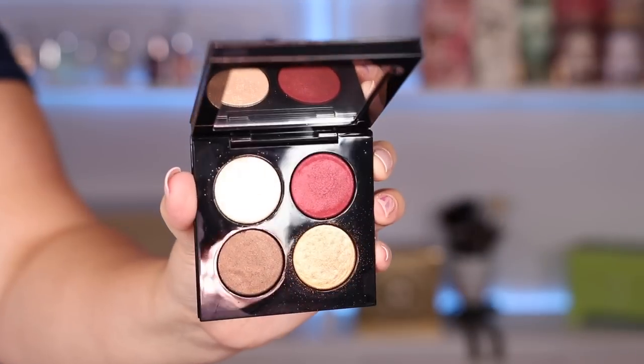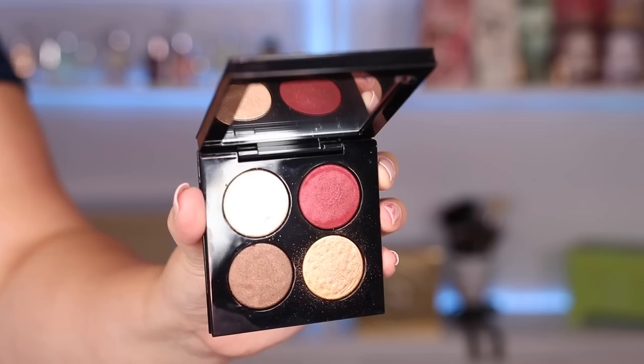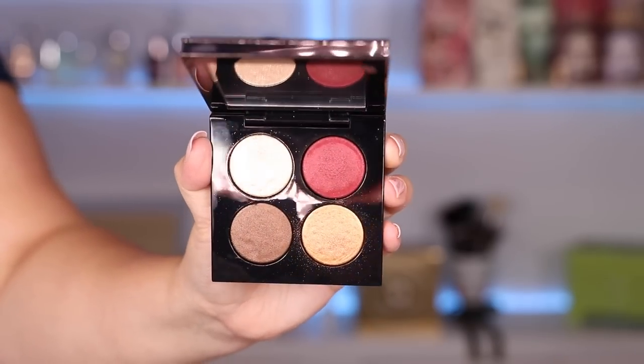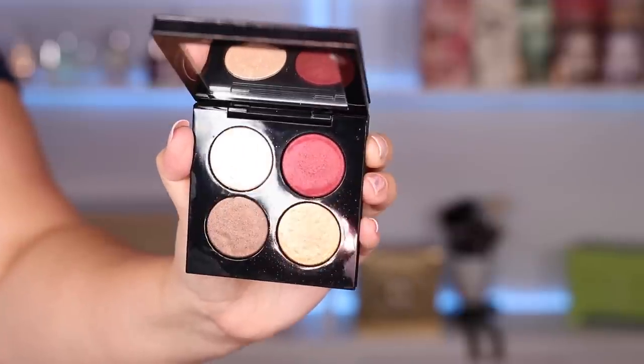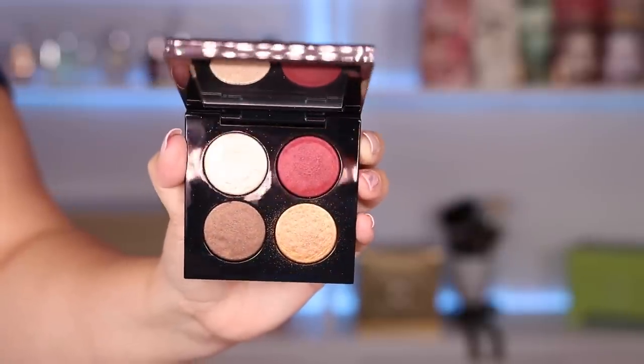All right, let's get started with the first palette. Here's the first palette we'll be trying today — it is the Blitz Astral Quad in Iconic Illumination. This one out of the three is the one that has the more basic warm-tone colors. If you are a warm-tone palette lover, I feel like this is definitely the palette for you.